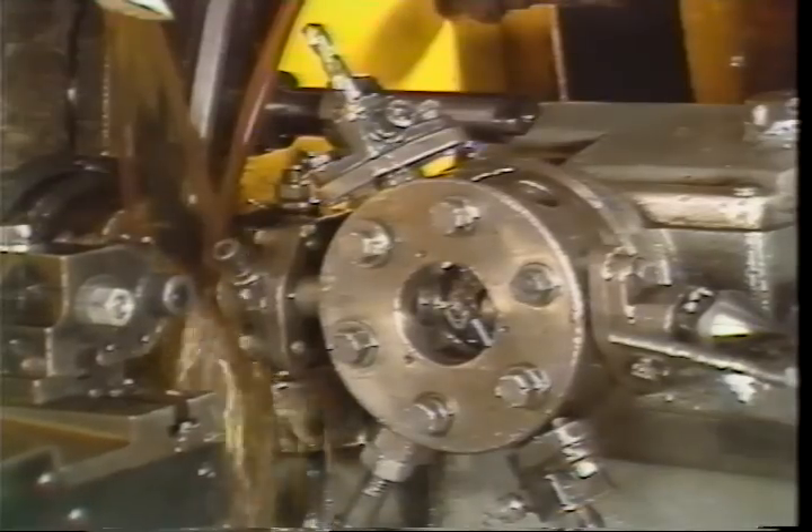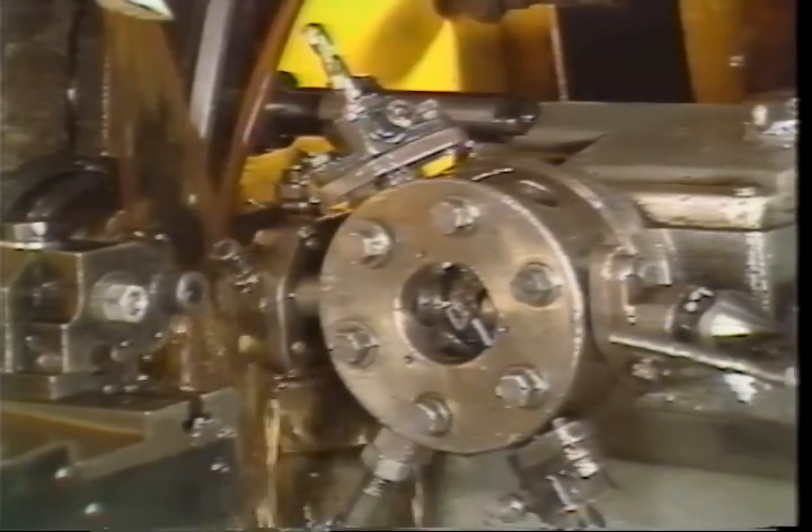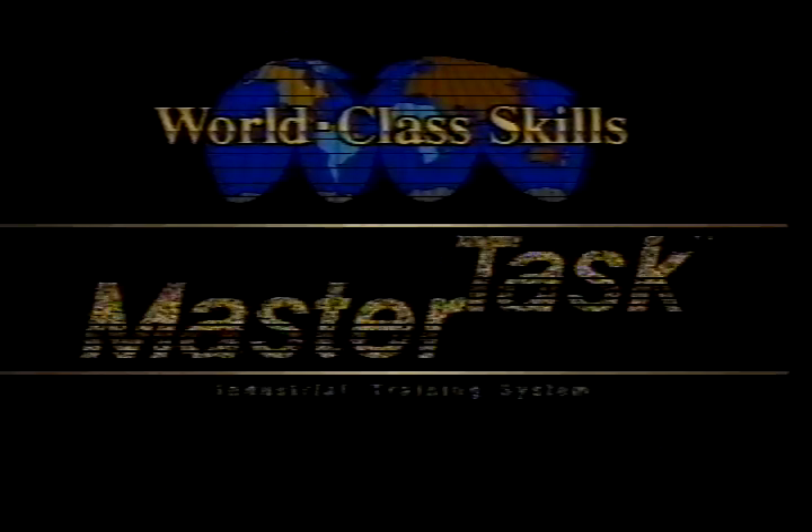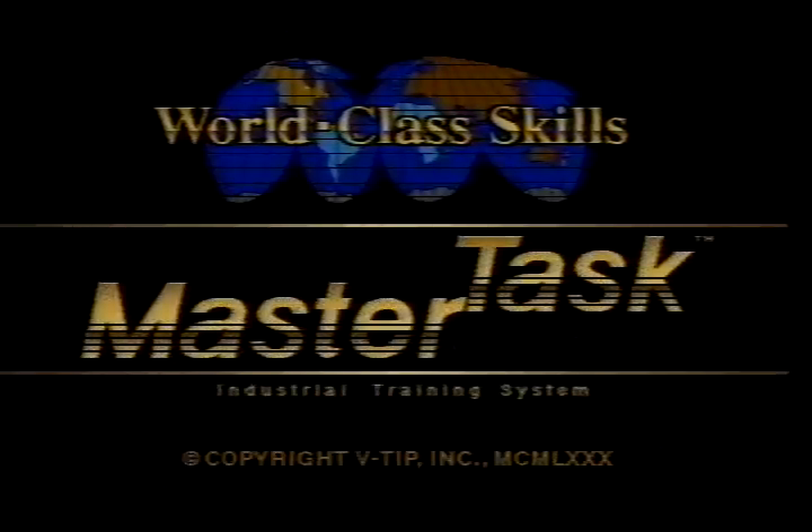This completes your television training tape on basic setup of the Brown and Sharp automatic screw machine. You may watch this tape as many times as you need to fully understand the material. When you have finished, return to the operator booklet for your next step.